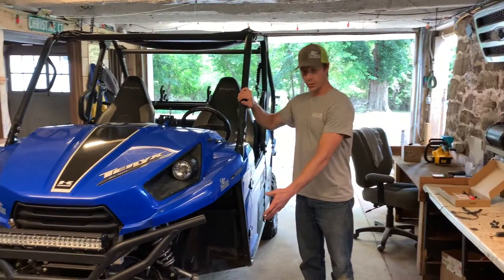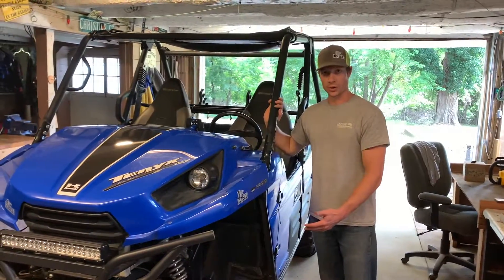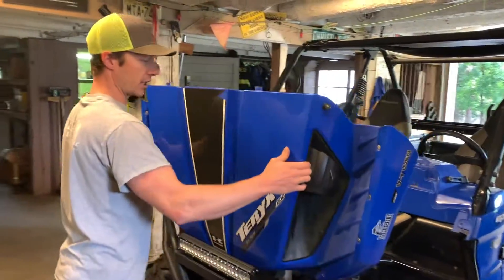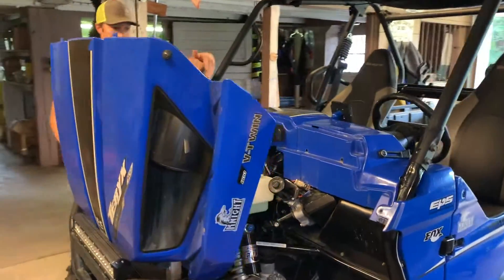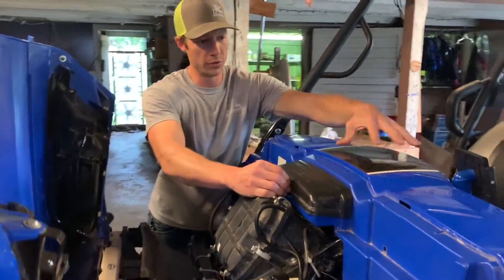I raised it up and took the wheel off mainly for video purposes, but it would give you more access if you wanted to do that. The first step is to open the hood. If you have the other Terex model, you may need to take some other plastics off. Then on this exact model, you need to remove this piece.